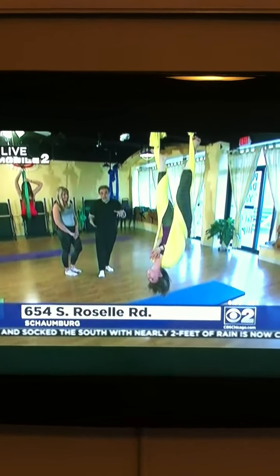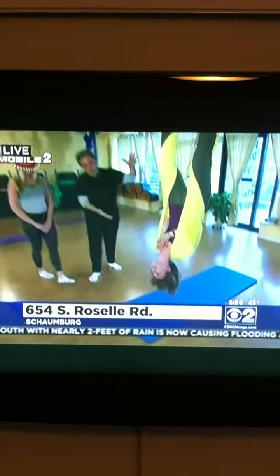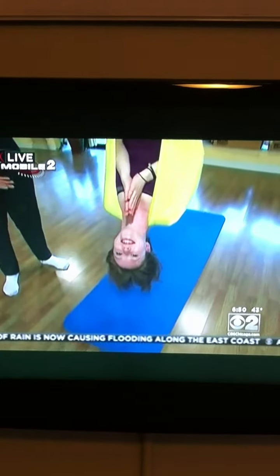Alright, so these are all different Pilates moves and yoga moves. Like, what do you call this? This is the bat — it's sort of like an upside-down pose, hanging from these silks that are suspended from the ceiling. It's all part of an anti-gravity workout.